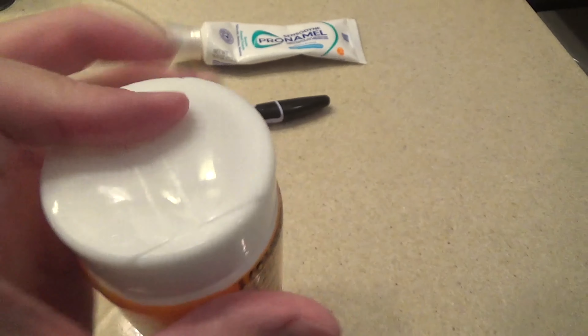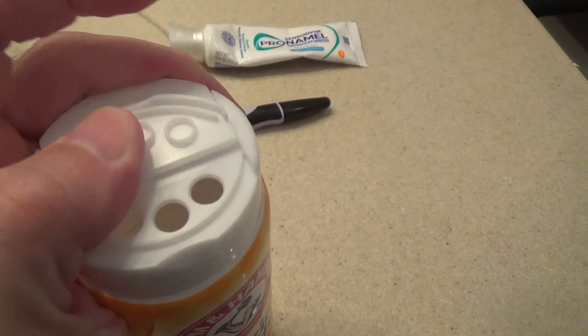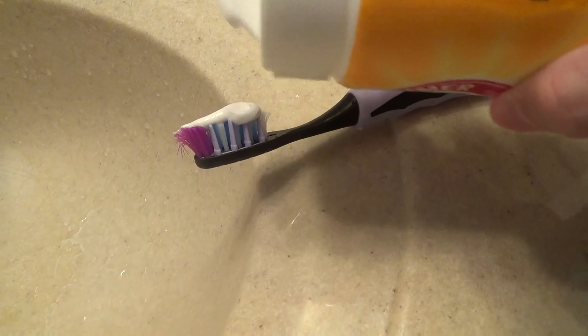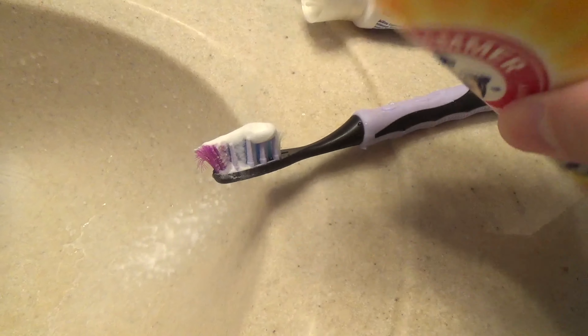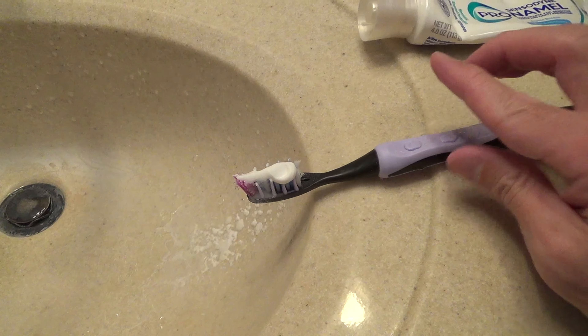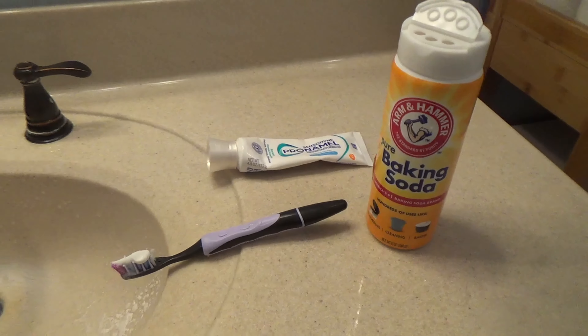I use it to sprinkle baking soda on my toothpaste and it pours out a controlled size amount. There are two openings to choose from, with a larger one if you want to pour out more at a time.